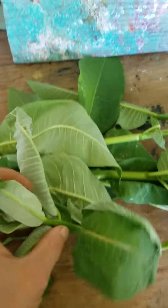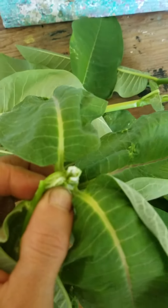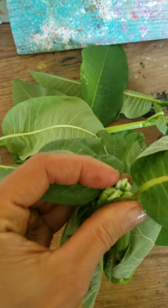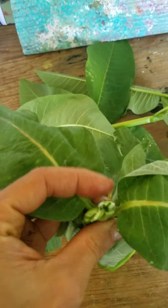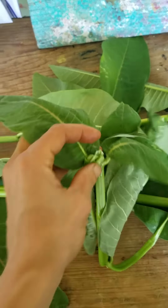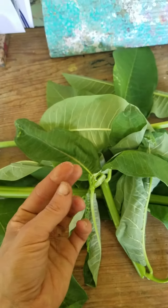I'm gonna just break the stem so you can see the milk. This juicy liquid is the sap inside the stem. That's the milky part, and it's my understanding this can be used on warts. It's kind of sticky.